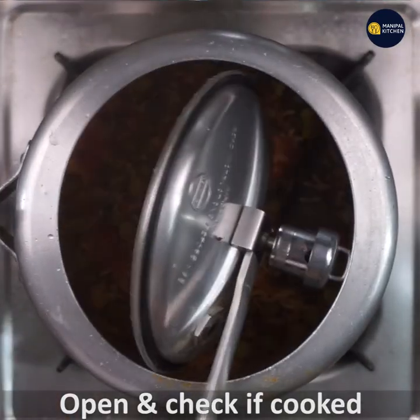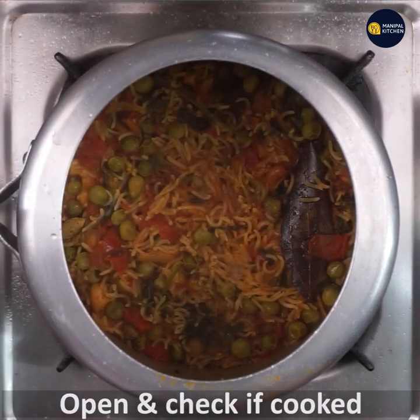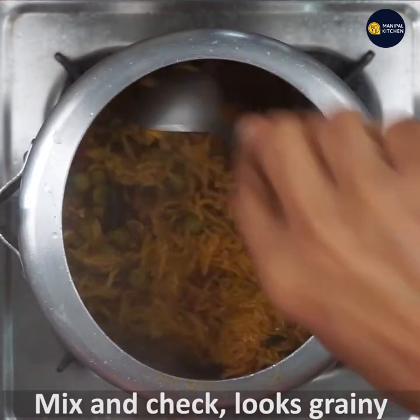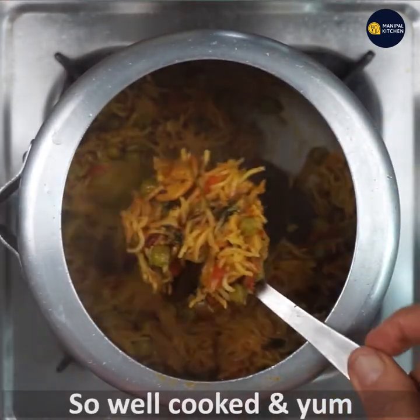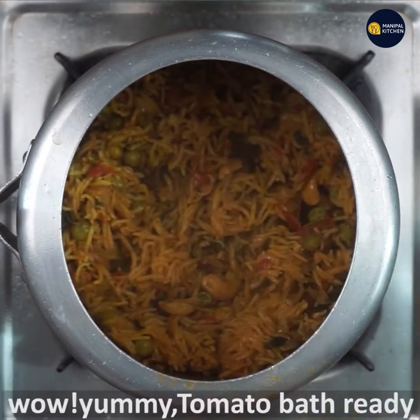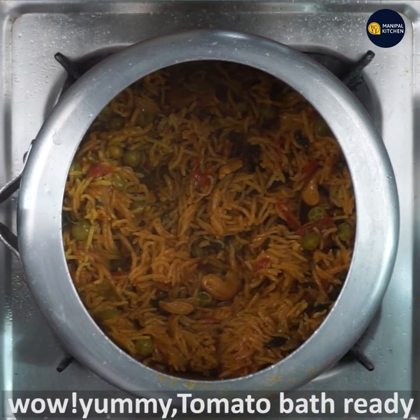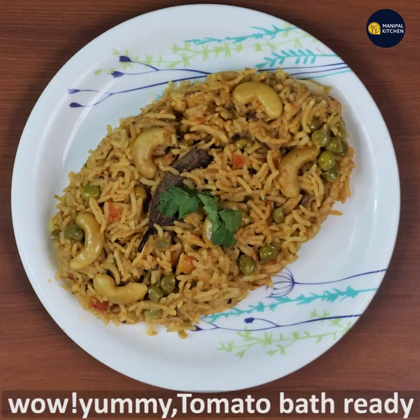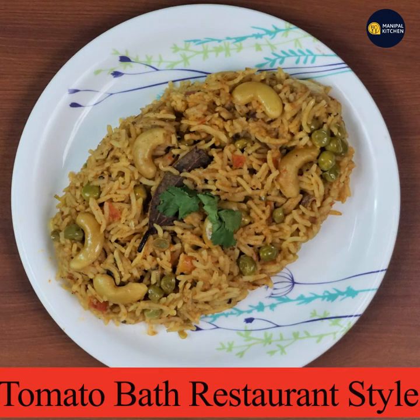Let's check it out, mix it just a little bit. It's a little bit grainy and a little bit cooked — so yum! Now let's see the yummy tomato bath ready in the restaurant style. See you later, bye!